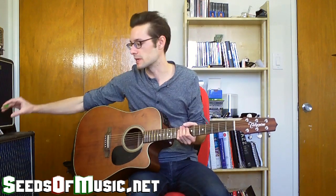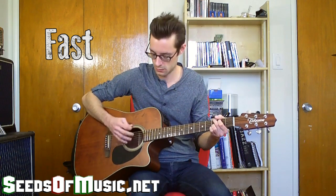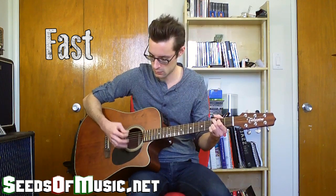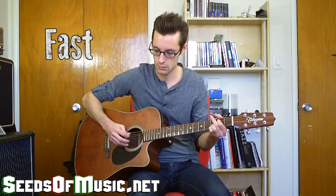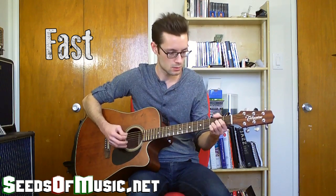Now we're going to play at full speed. That's that. Don't forget to comment, like, and subscribe to the channel, and also grab your free guitar chords chart and guide. See you in the next video.